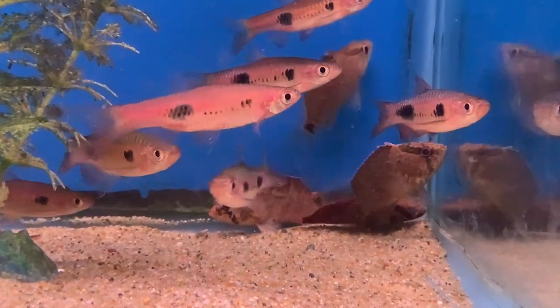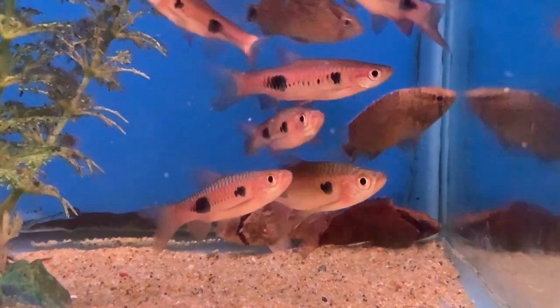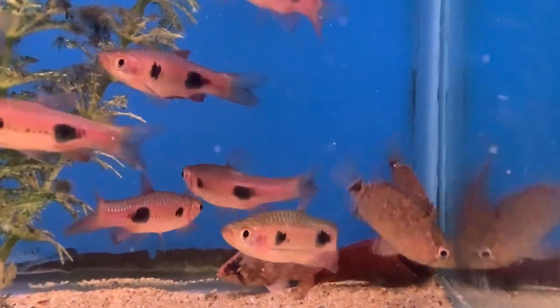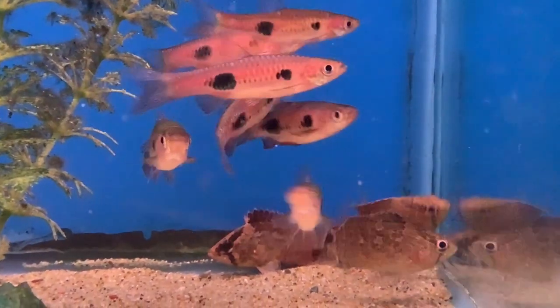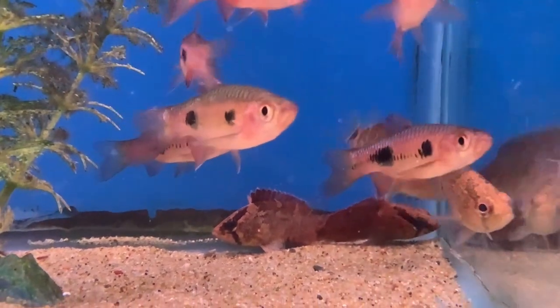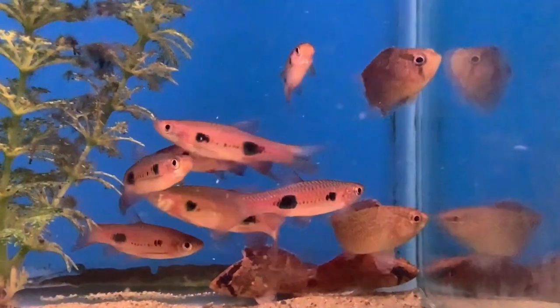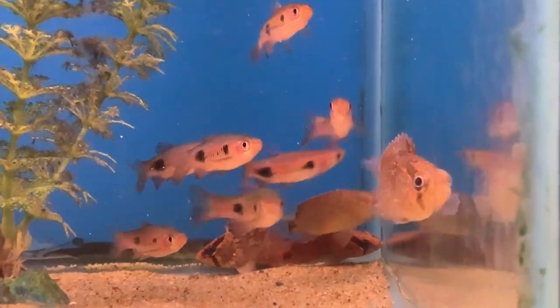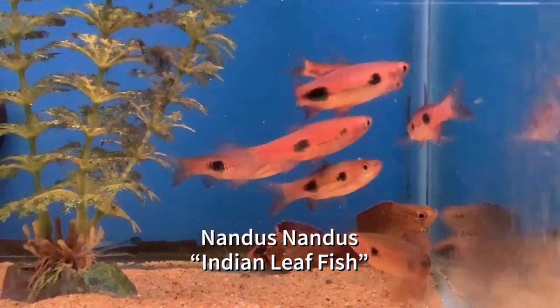I've had good luck in the past carrying these guys with larger rasboras that may not be a great long-term fit, but at least at the two inches they're at now would be fine. As you can see, even here fresh out the bag after acclimating, there's a lot of sitting and a little bit of exploring their environment — so don't get these if you're looking for something particularly active. The nice thing, given how small these guys are, is that it's a lot easier to train them onto frozen foods like bloodworms in the interim as opposed to larger specimens.